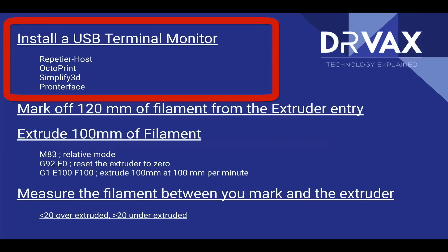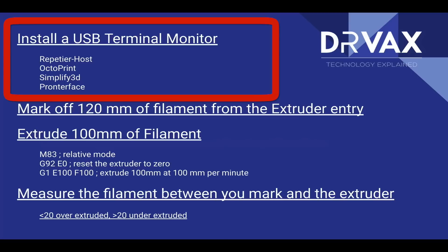The first is Repetier Host — that's the program I prefer. It has a very clean user interface and is easiest to use. When you download it, it'll ask for a donation, but you can skip that and download it completely free. It is open source. The second is Simplify3D, a paid slicer that for many years was considered the gold standard. Free slicers like Cura or Slic3r have become much better and there may no longer be a gap. The third alternative is Pronterface — a free Python program that's not updated often but is frequently recommended by printer manufacturers. We're going to use Repetier Host today.